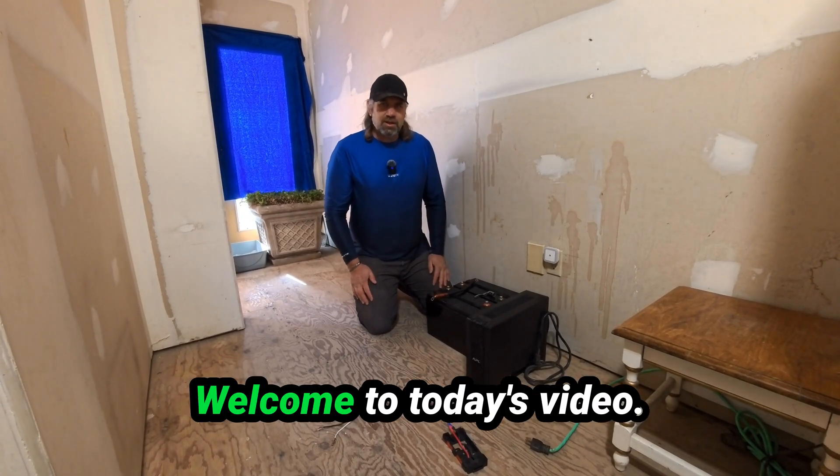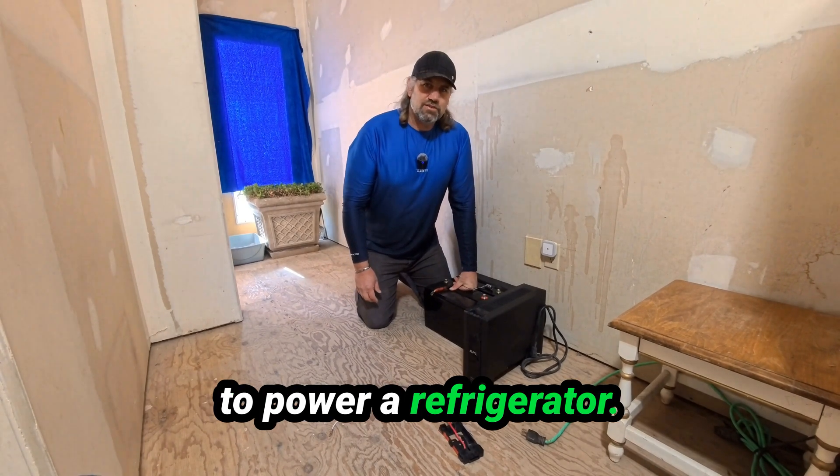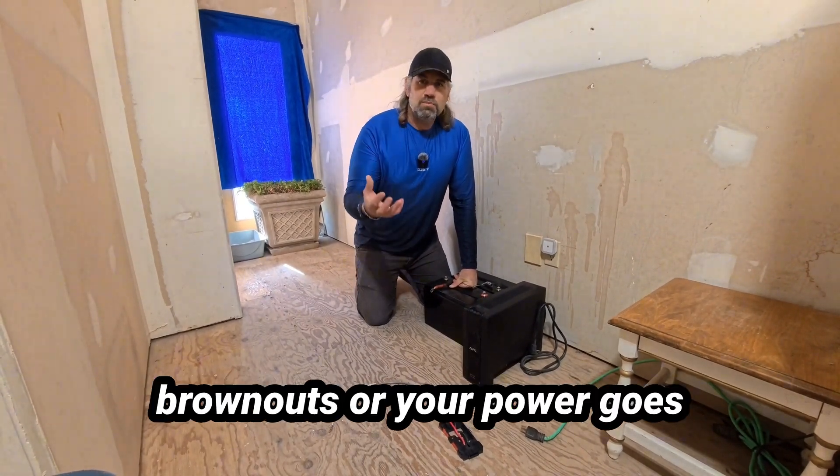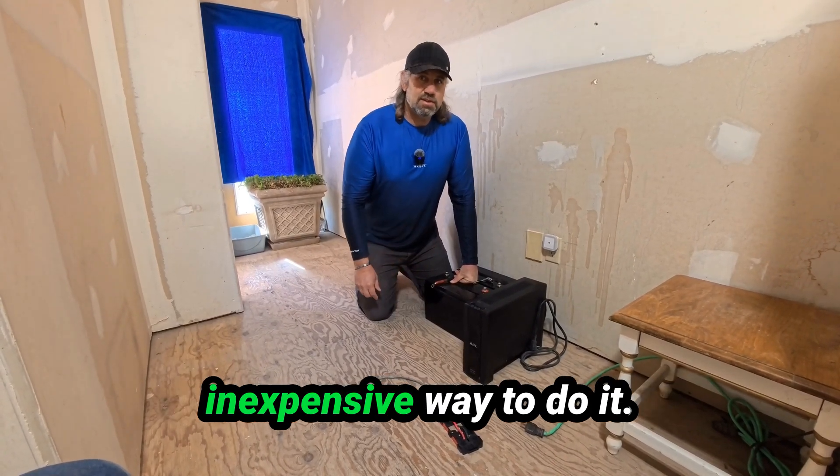Hello my friends, welcome to today's video. I'm going to show you how to power a refrigerator. If you've got a rolling brownout or your power goes off for a while, this is a really inexpensive way to do it.